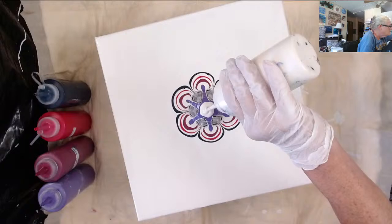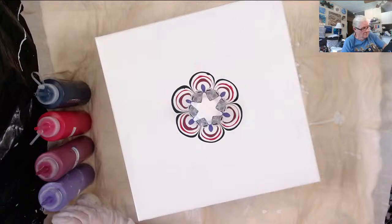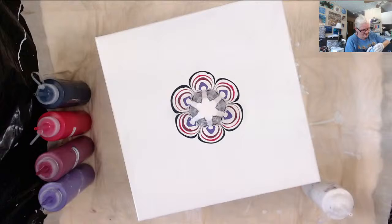My last color in the rotation is going to be the grayish blue by Amsterdam. All the colors that I'm using are listed down below — not necessarily in the order I'm using them, but you know.